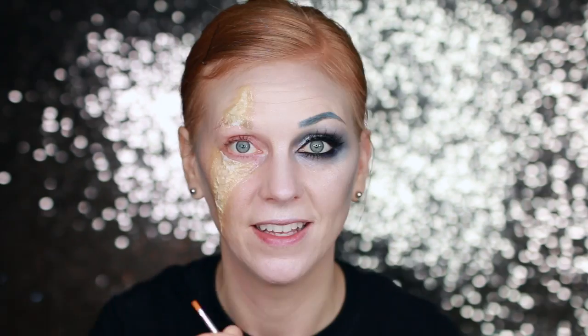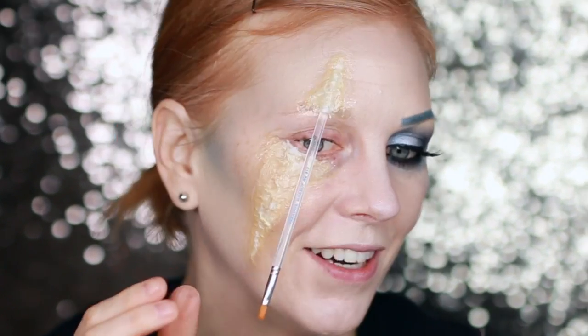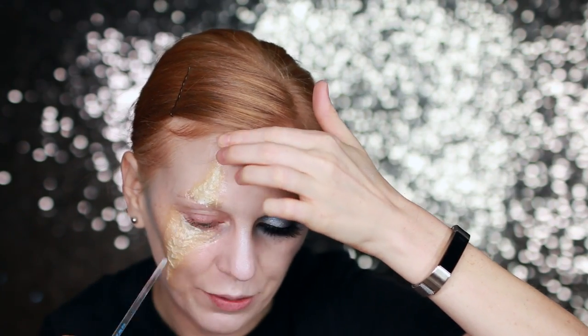While waiting for the latex to dry I went ahead and deepened the contour a little bit, dipping into that blue eyeshadow to make it more dramatic. Now the latex is dry and we're going to rip it — this is supposed to be a split in the skin. Since we only put adhesive on the edges we should be able to get underneath easily. I'm taking a small makeup brush — you could use tweezers — and I'm going to jimmy it inside there. And it worked!